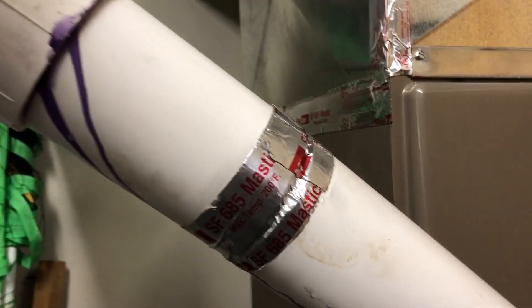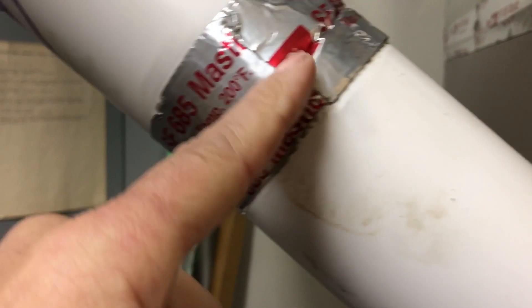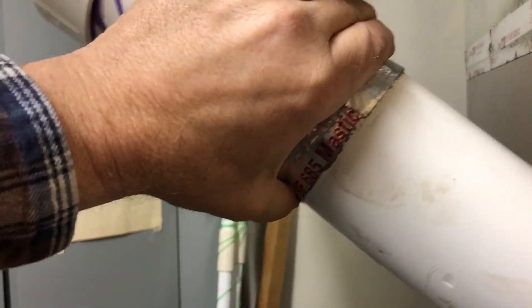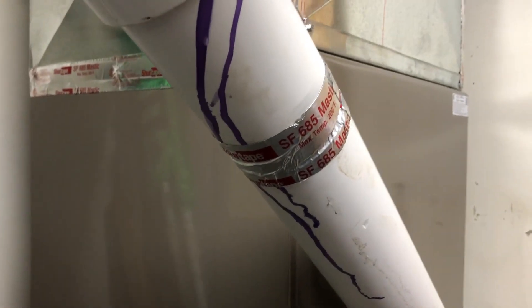Here's the real icing on the cake — take a look at that and watch me move this pipe. This is where they should have a coupling, and they have wrapped it with a piece of mastic tape. If that don't beat all you've ever seen, I don't know what does. Let's take a look at the other side and see what we need to do.